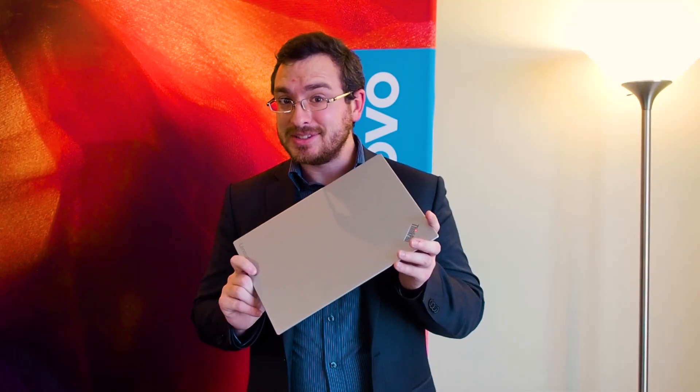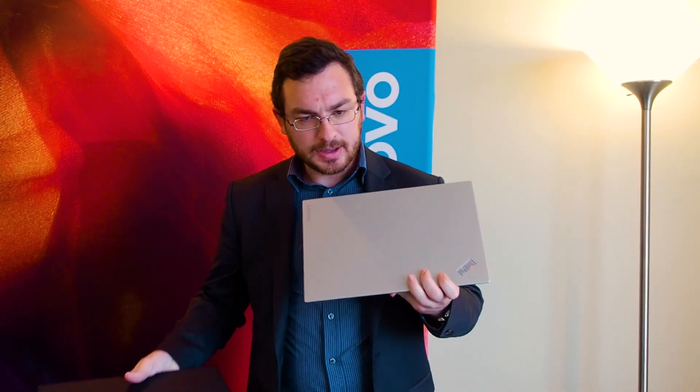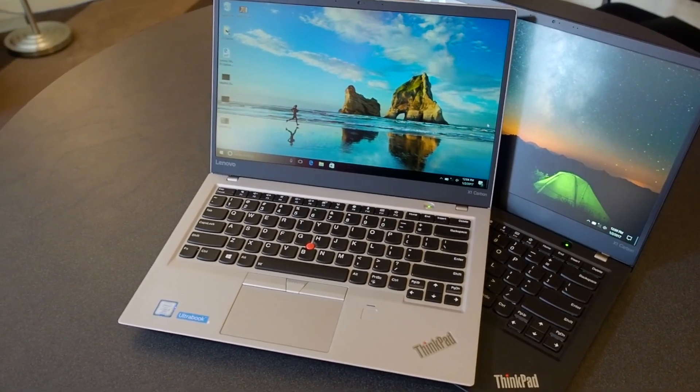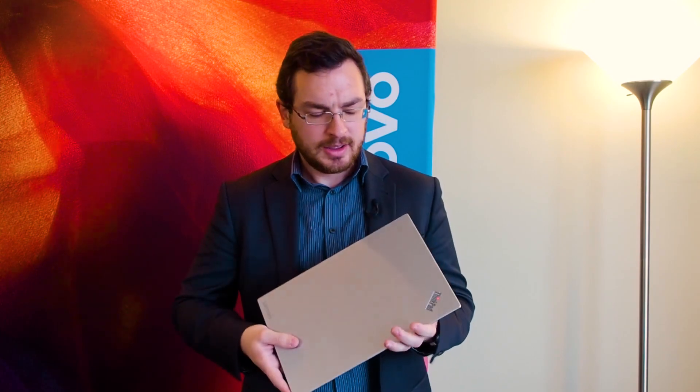As you can see, it comes in silver now. It still comes in the classic black, and they're all still made out of carbon fiber. It's a triple layer construction of two layers of carbon fiber with a layer of carbon fiber foam in between.